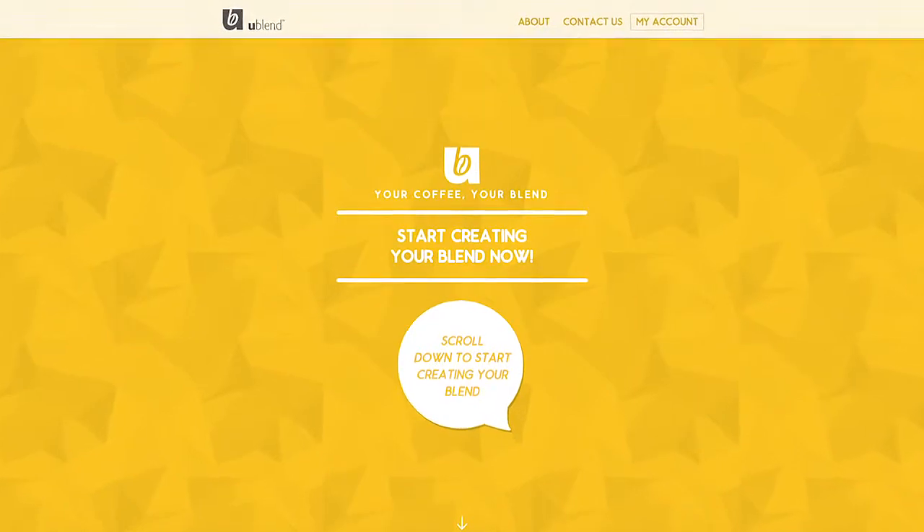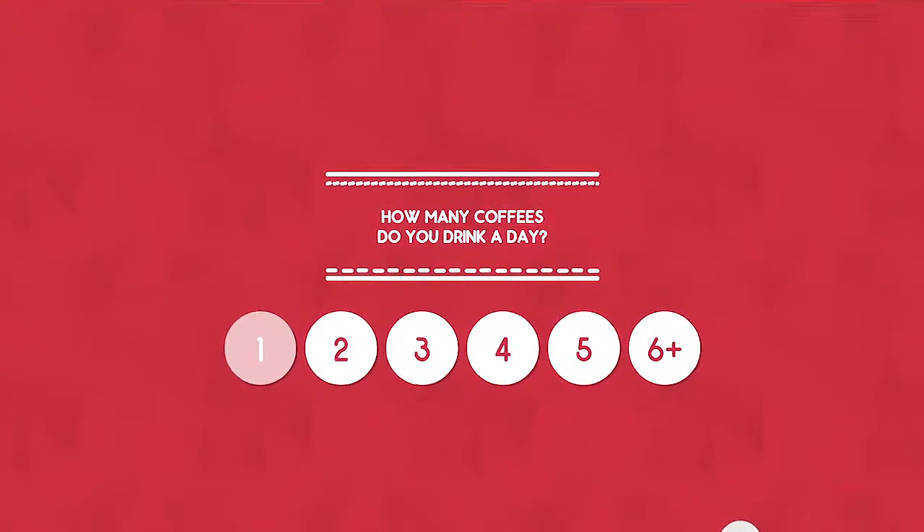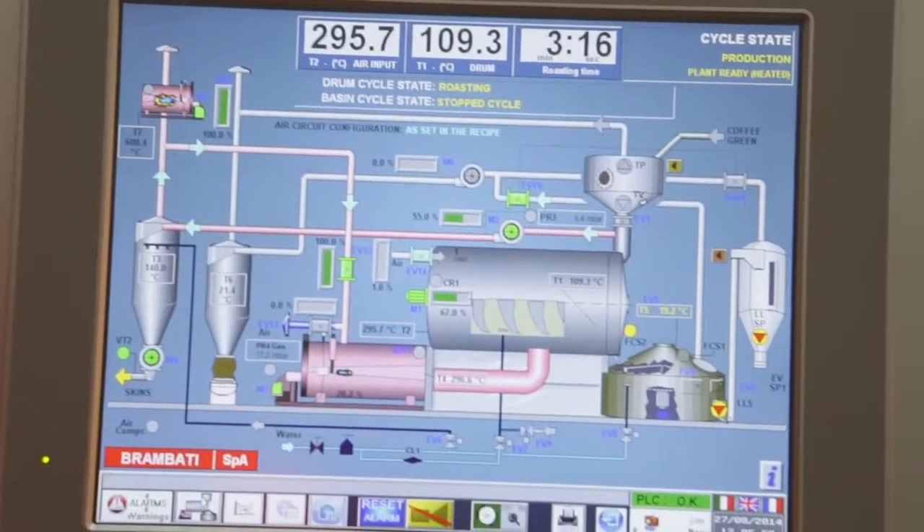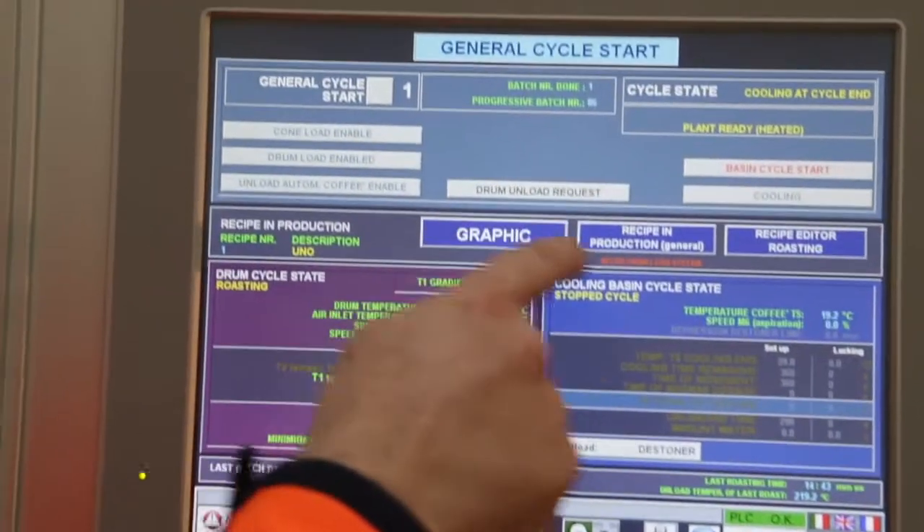Using the uBlend computer, our customers develop a unique taste which includes the blends of coffee and the all-important roasting profile. Here we see the roasting computer, the nerve centre and where the program recycles.